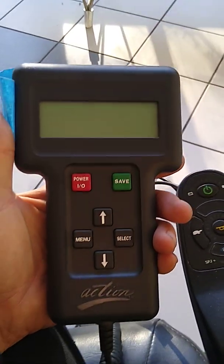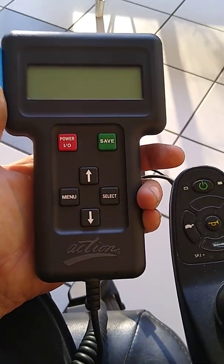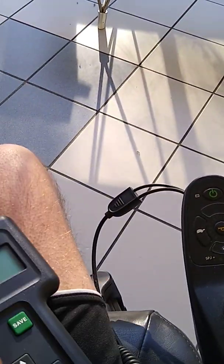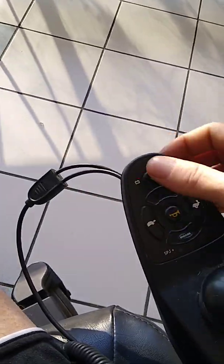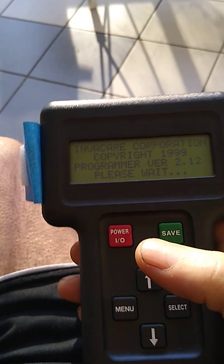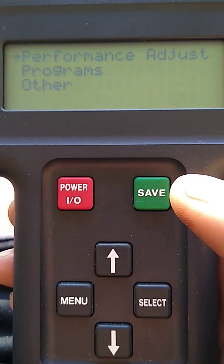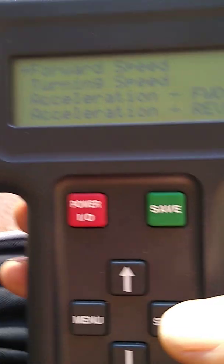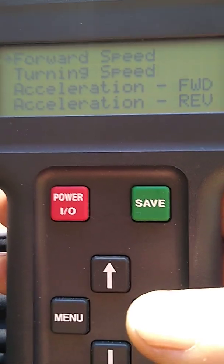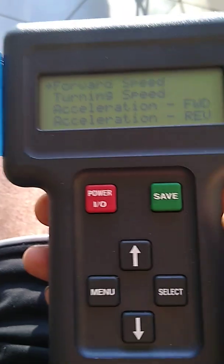Anyone who tells you that has an agenda, because what you can achieve with this little programmer is mind-boggling. I'm going to show you how it works — plug it into the joystick, turn it on, it powers up, and right at the top you get 'Performance Adjust.' Select that and here are your settings.